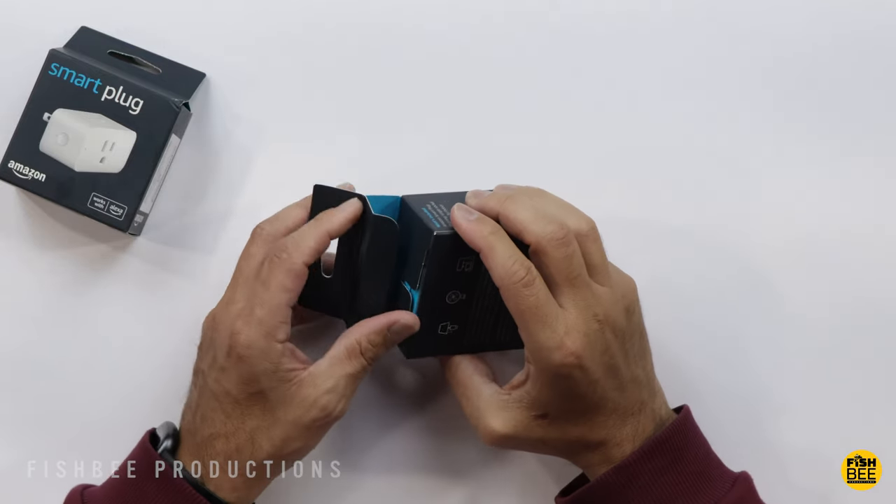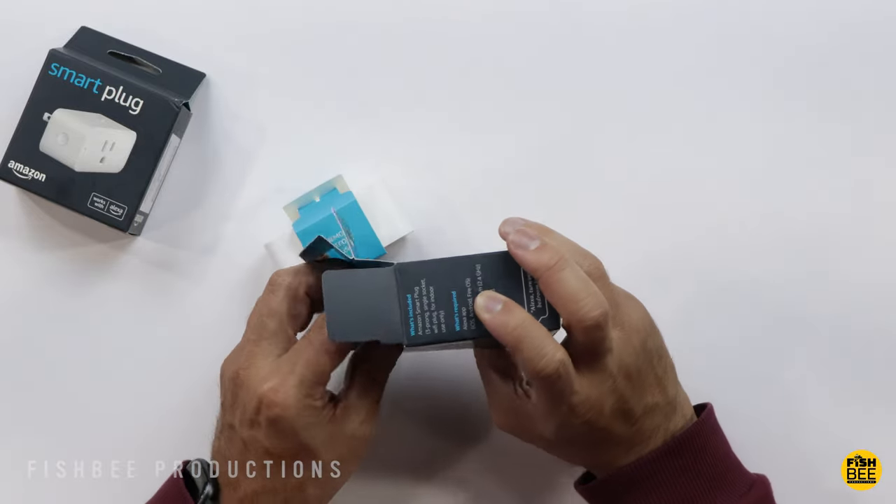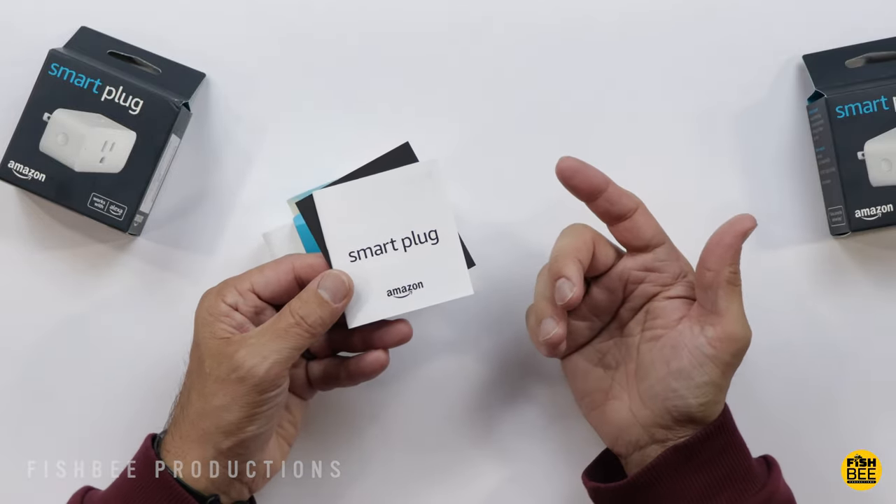It works on 2.4 gigahertz Wi-Fi. This will work on iOS, Android, and Fire OS. Of course, you've got a quick start guide inside the box.